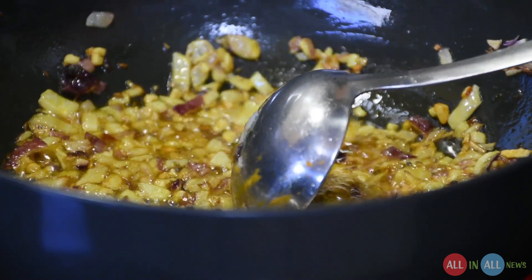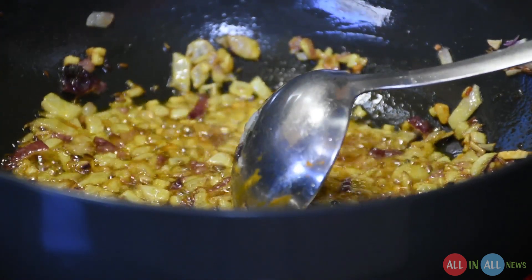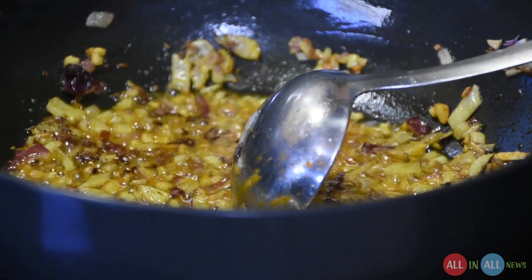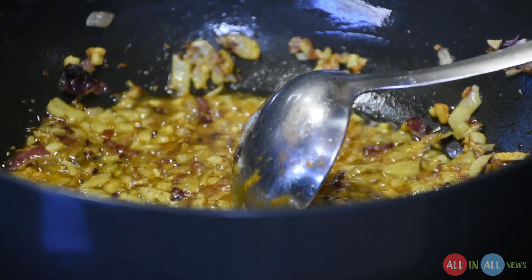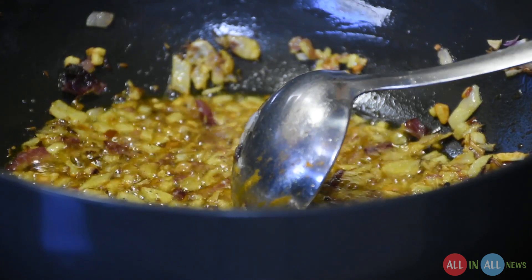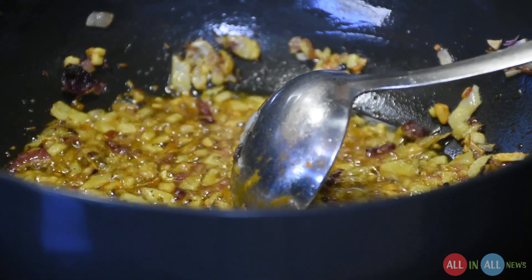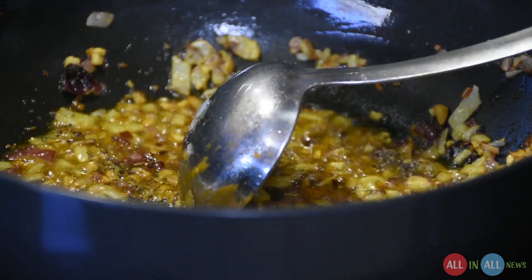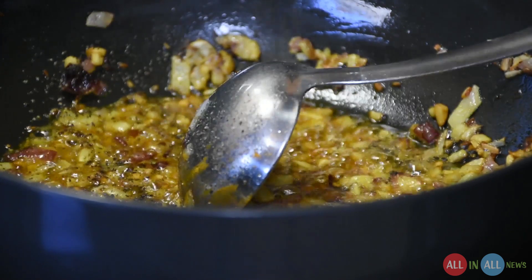My sister doesn't use red chili, but if you are fond of red chili you can add it according to your taste. Now add the garam masala and black pepper. You need to be careful and slow down the gas because everything is now brown. Add coriander powder, half a tablespoon.